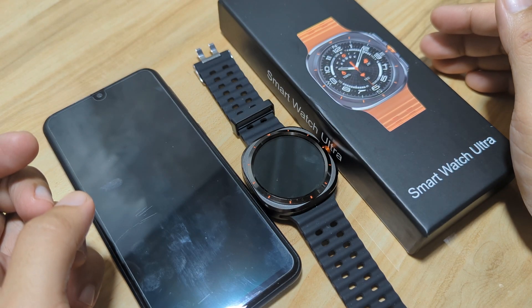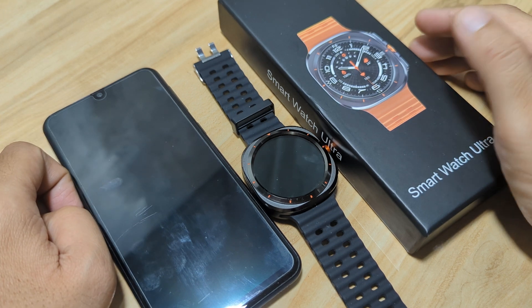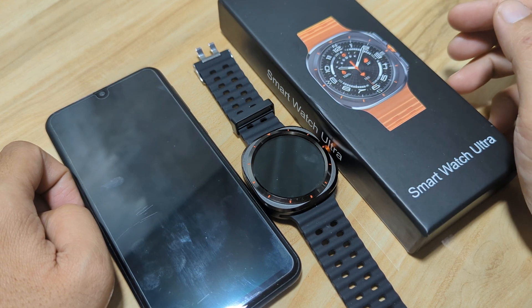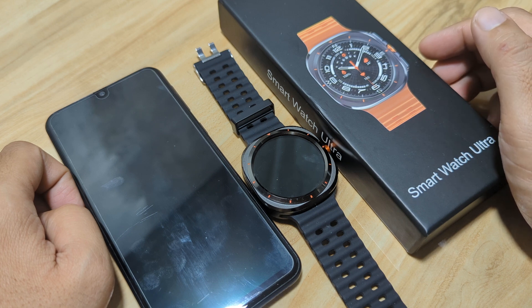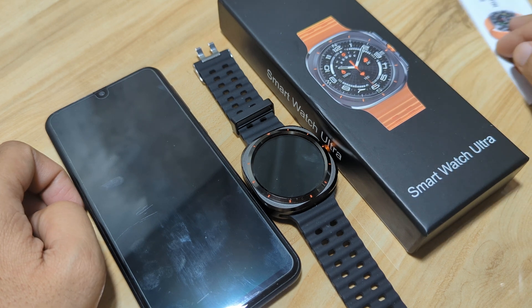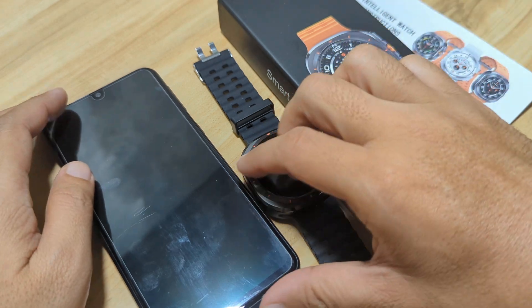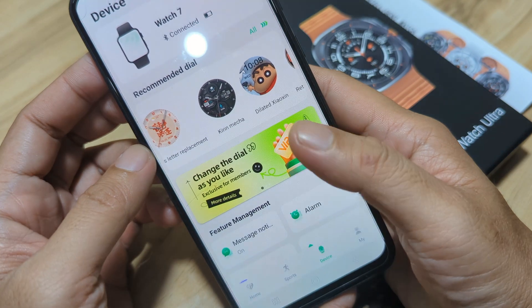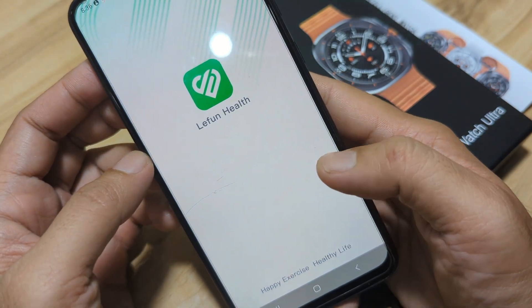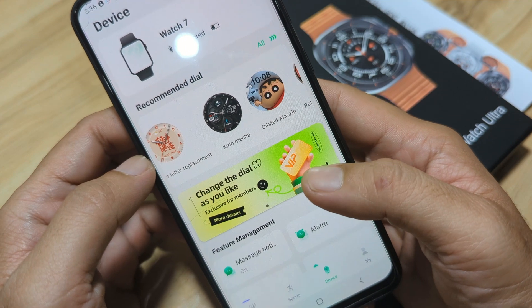Good day, this is smartwatchspecifications.com, the premier site for smartwatch specs, news, and reviews. We are back with our Z7 Ultra smartwatch, and previously we paired it with a support app — the Lee Fan application. Now that we are paired with a support app on the Android smartphone, it's time to explore the features for the smartwatch.